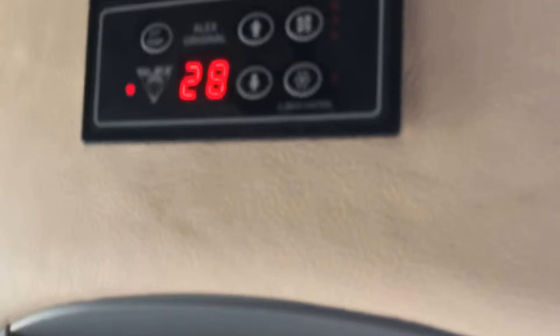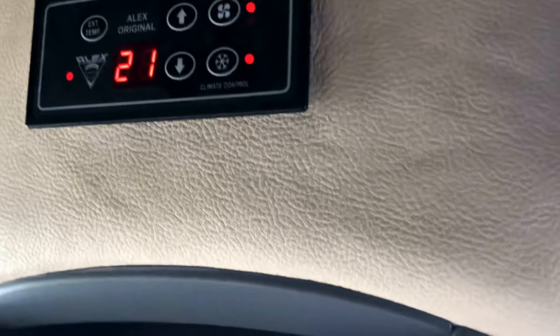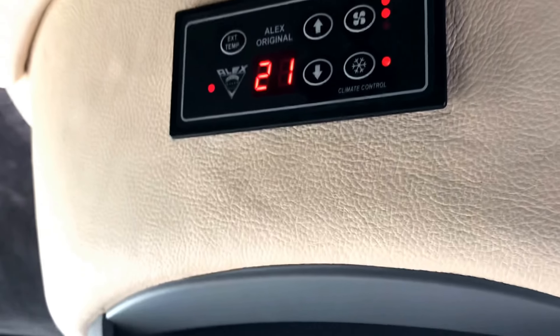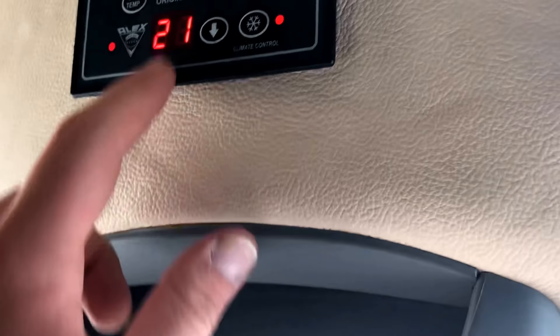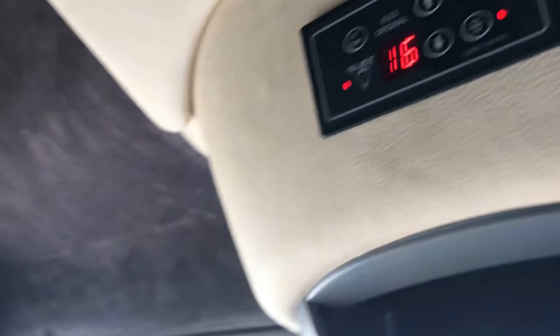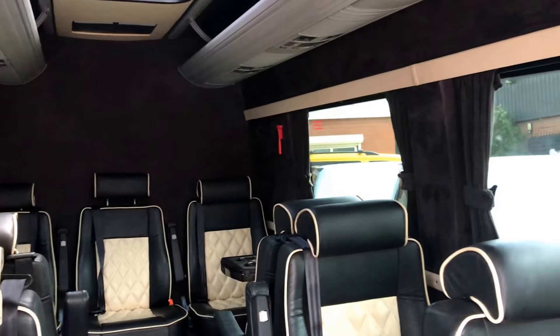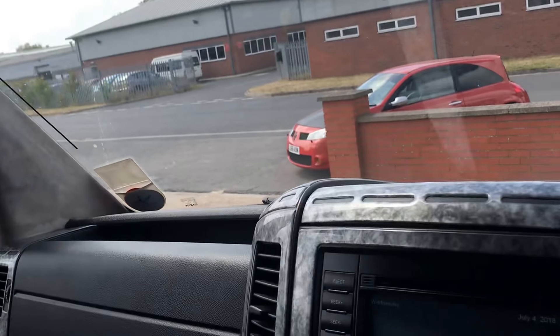Up here is the controller for the air conditioning. With the press of this button we can set that running and set the temperature down. You can hear that in the background — it's blowing air out of all those individual vents into the rear, getting it really nice and cool. We have checked and it is very cold, so absolutely perfect.